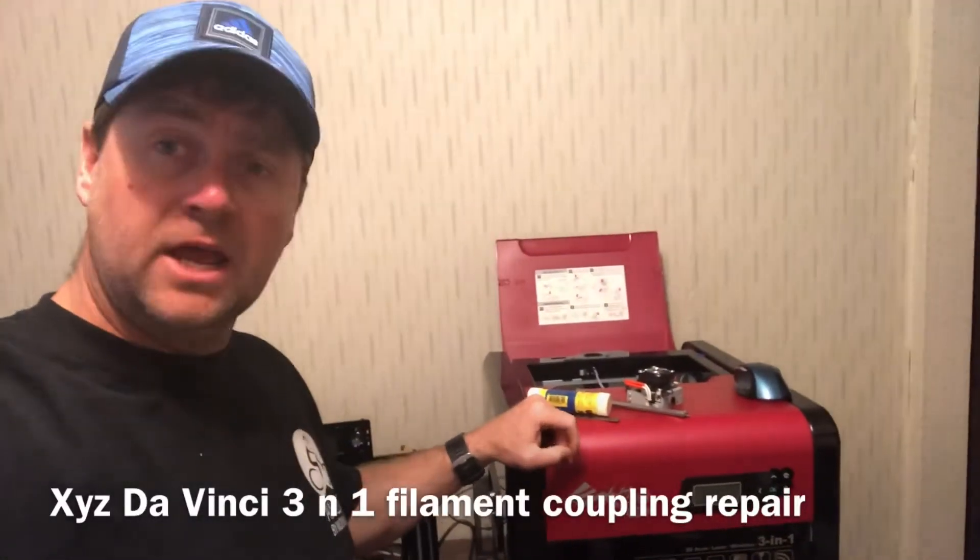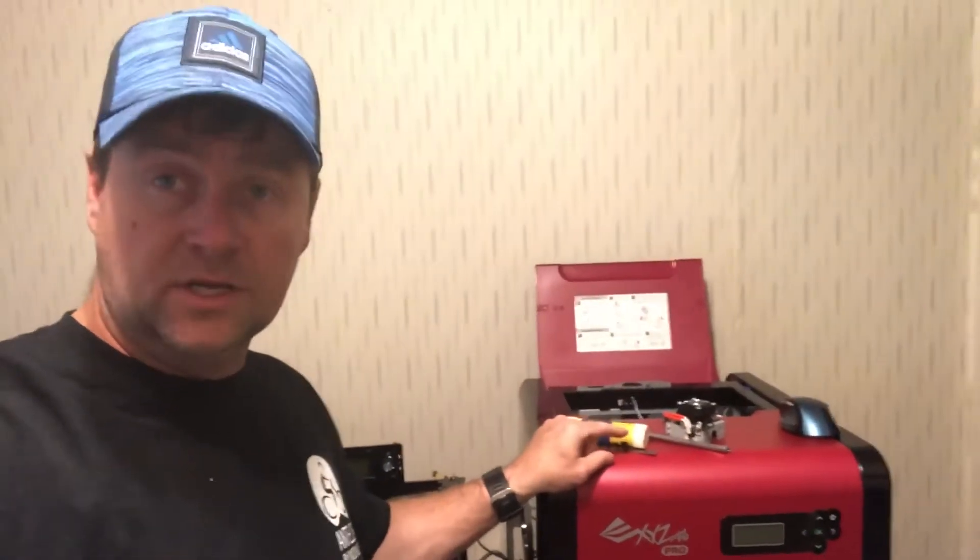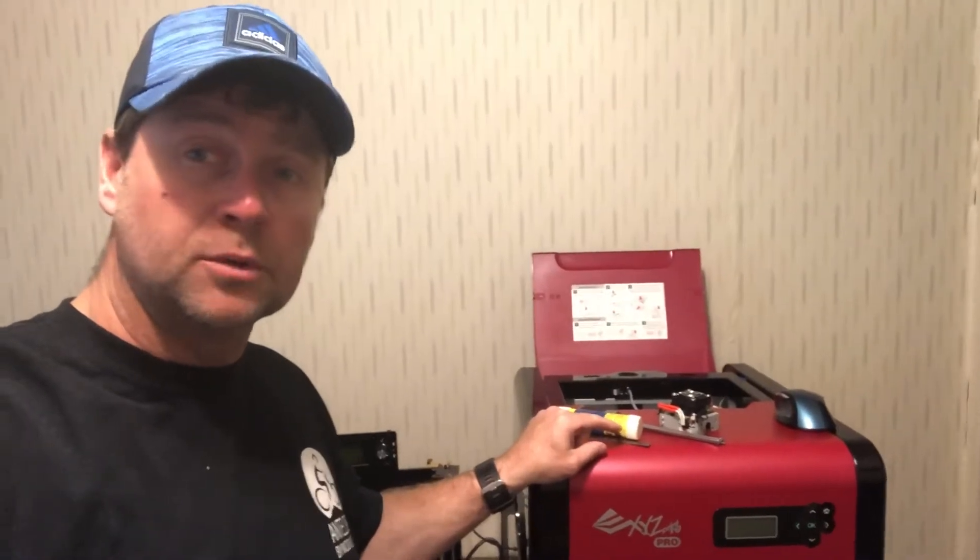Hey, it's Derek Jones and today I'm gonna show you how to repair the coupling that goes to the extruder on this XYZ 3-in-1 Pro.